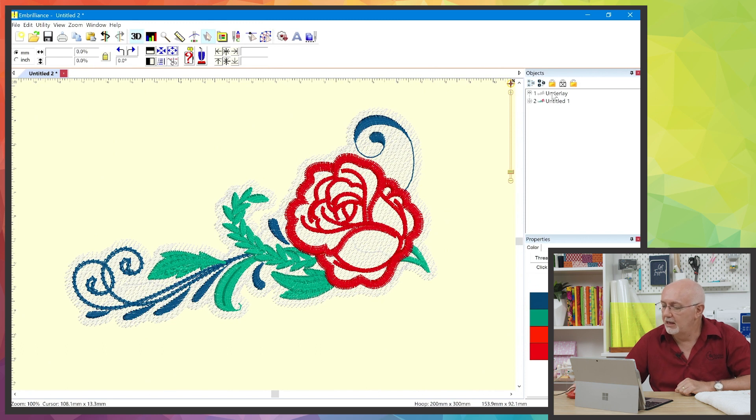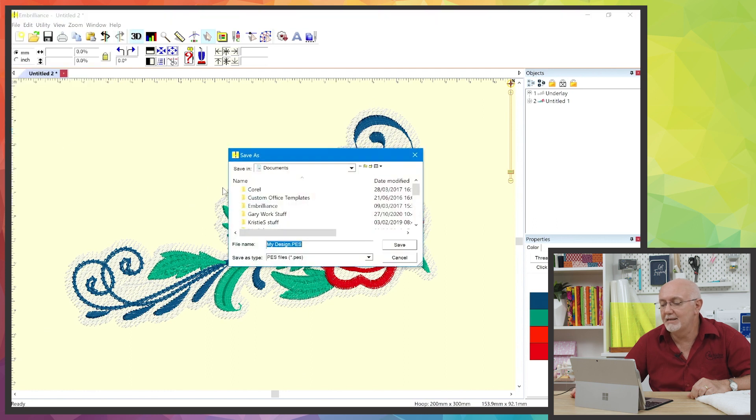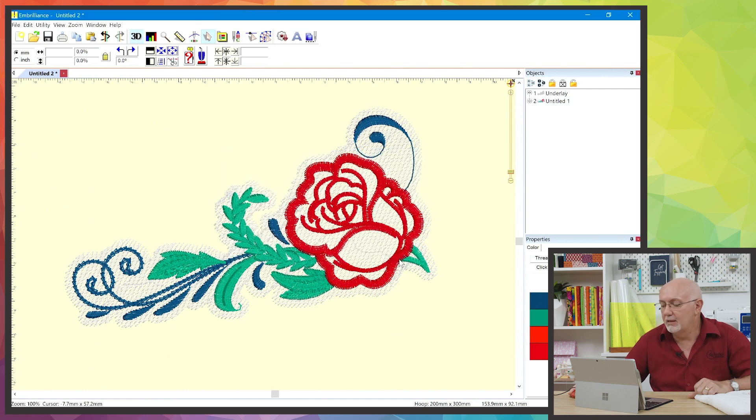As soon as I deselect that, you'll notice the knockdown — they call it an underlay but the knockdown is actually stitching first. It automatically places it first in the stitch sequence, and that is all you have to do. All that's left is to go to File, Save Stitch File As, save it to your USB in the format your machine uses, and take it to the machine.